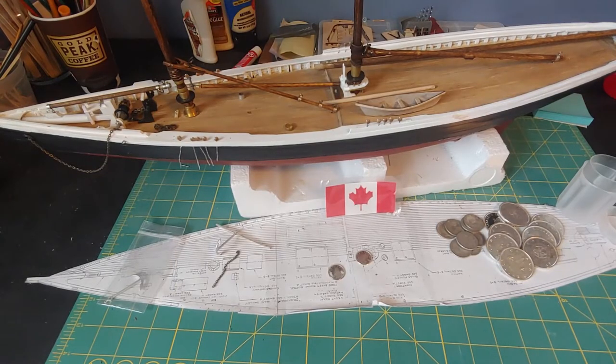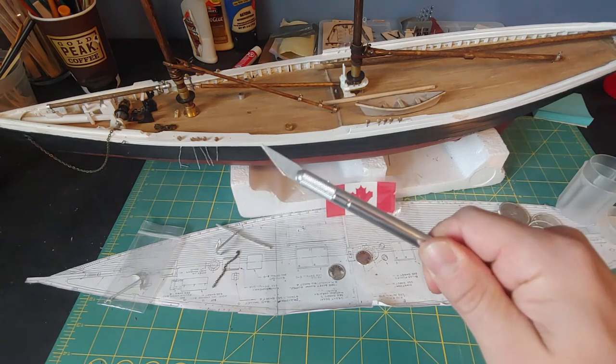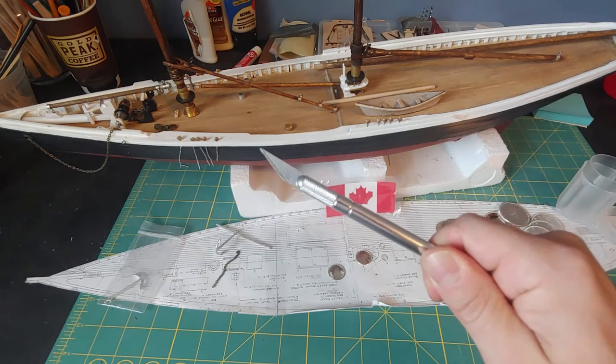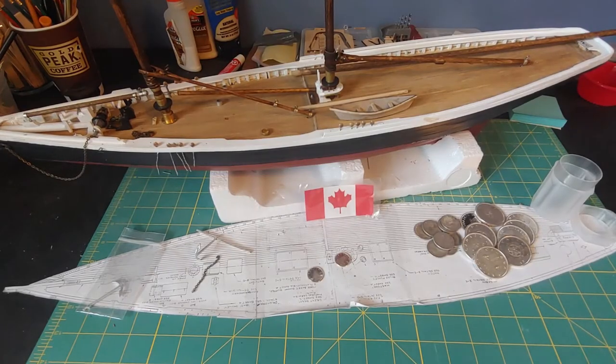So once again folks, the Exacto Knife — a model shipbuilder's hobbyist best friend. A couple of years ago I decided to live out one of my childhood fantasies, and that was to build a wooden model ship.